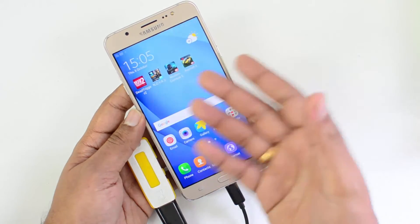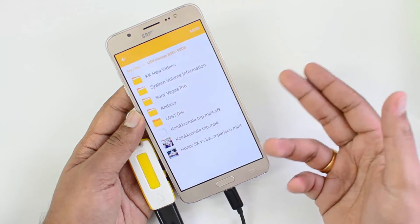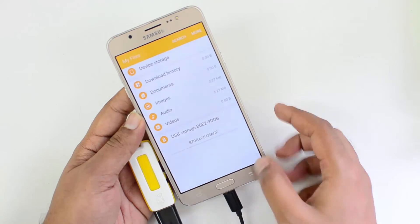You can see that the pen drive has been detected and you can see it in the file manager. You can access all the files in the pen drive using the file manager. USB storage is connected along with the device storage.